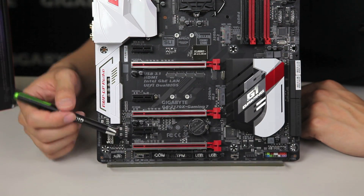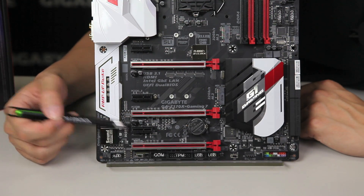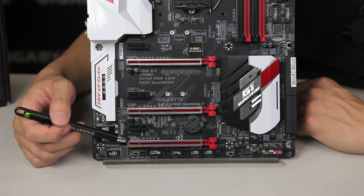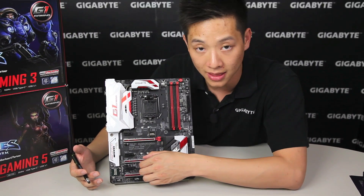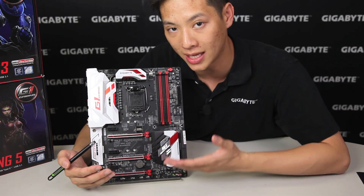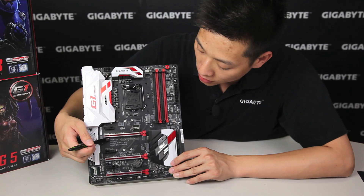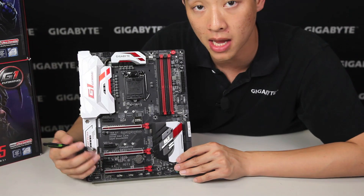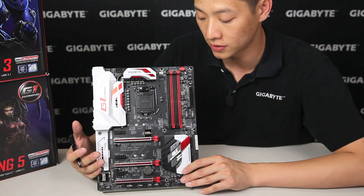You might have noticed something different on the PCI Express slot. This metal piece is actually our one-piece stainless steel metal shielding. This metal shielding helps you in multiple ways: it prevents damage to the PCI slot during shipment or when you're installing heavy graphics cards, so it's not as easy to be ripped out of the PCB. It's also grounded at various points, which prevents any possible ESD or EMI interference that you might experience when putting high-end graphics cards into your system.